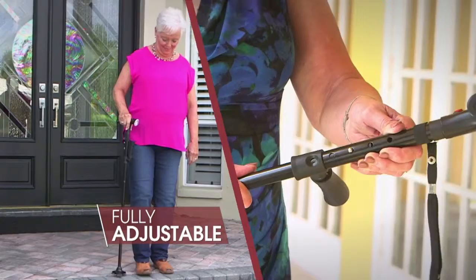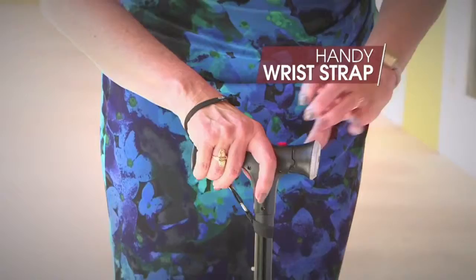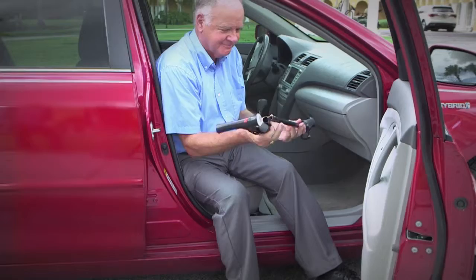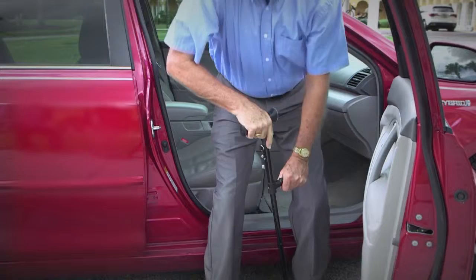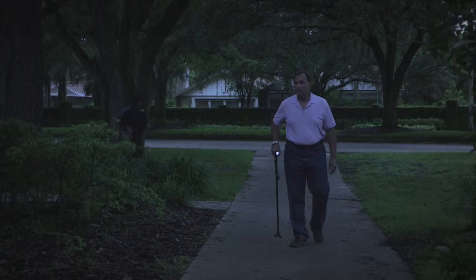The Clever Cane is fully adjustable with five height settings extending from 86 centimeters to 96 centimeters. Just click the extend pole until it locks in place for your perfect custom cane. It has easy grip handles and a handy wrist strap for added security. The Clever Cane folds up for easy storage so it goes where you go. Simply unfold — the cane securely locks itself in place and you can get in and out of your car with ease.